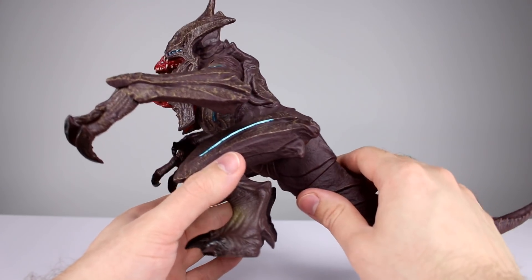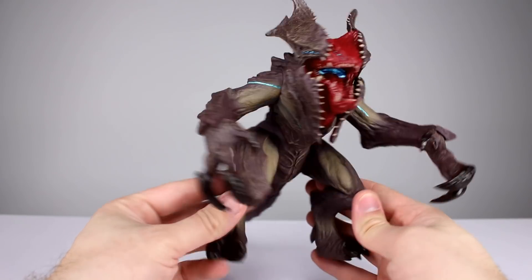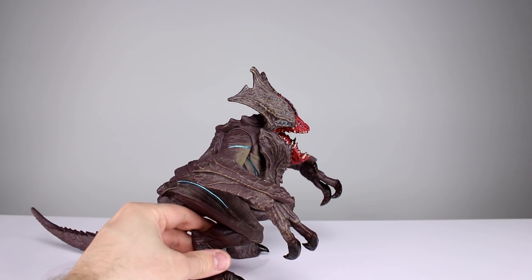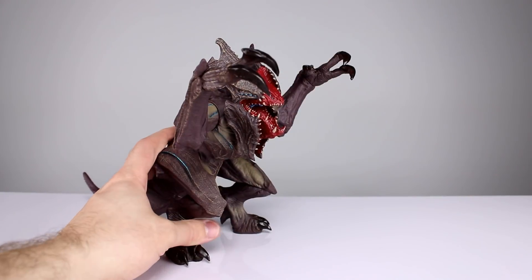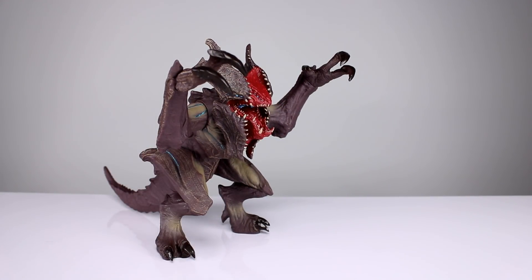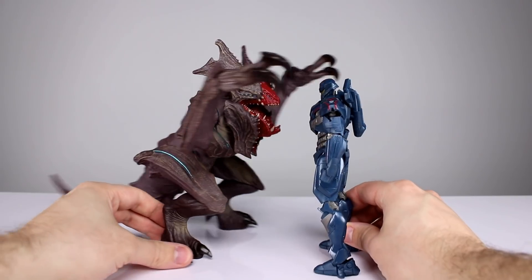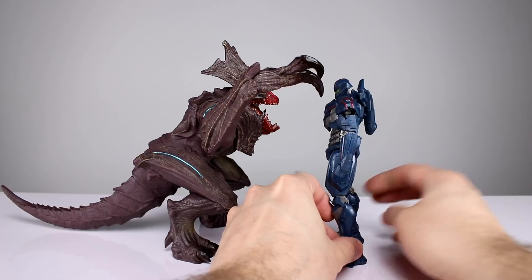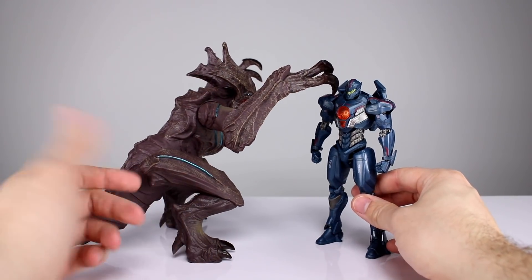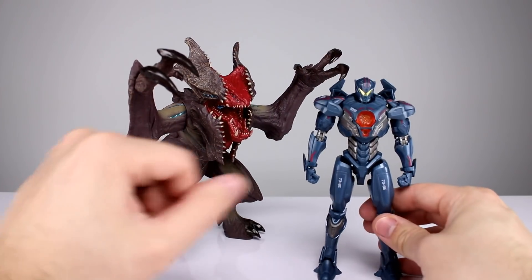I just think for $40 maybe a little bit better articulation probably would have been warranted. But he is pretty big, so let me set him down so you can see how he'll look up against one of the Jaegers. Gypsy's tiny compared to him — you can see the size difference. Height-wise obviously there's not that much difference, but in terms of plastic alone this guy's got like five times as much.